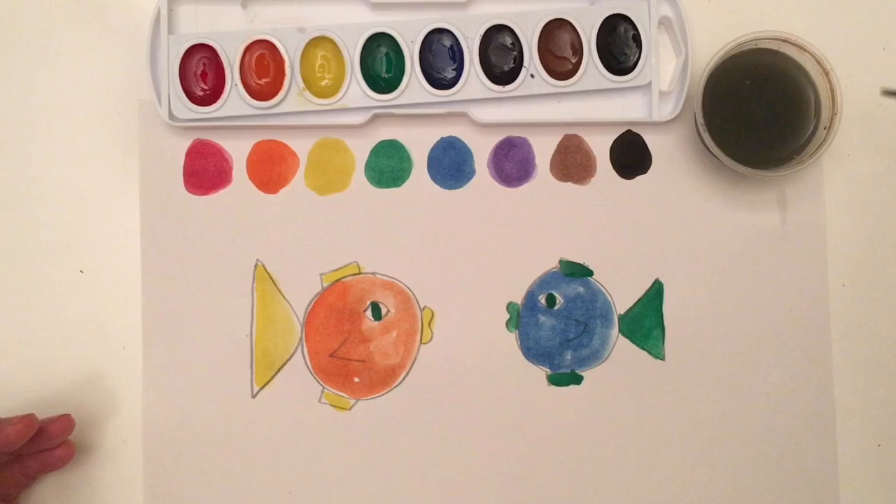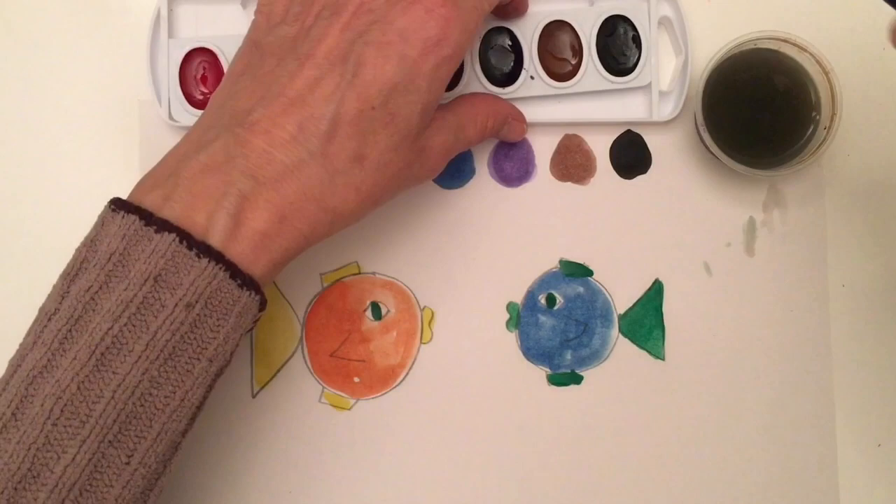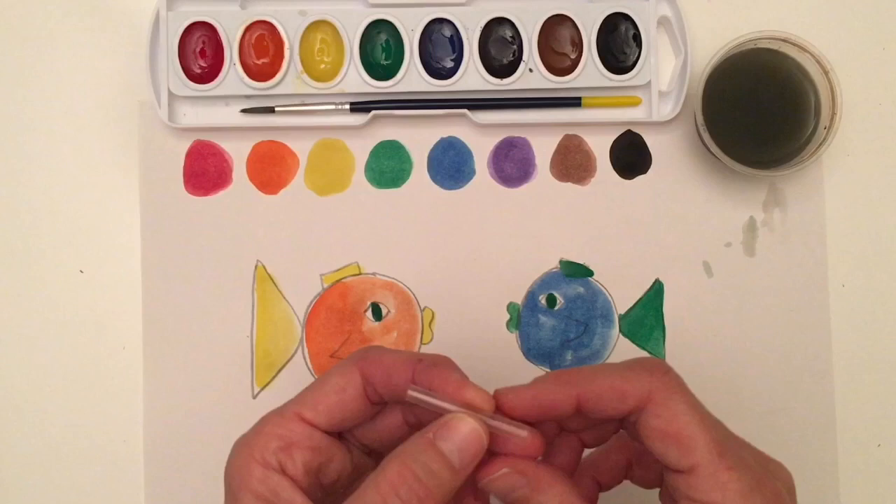I make sure I clean my brush. Now with my watercolor kit, I want to leave it open until my paint is completely dry. And I can store my brush right inside. You don't need to worry about putting on the plastic tip again — you can just put that into your recycle bin.